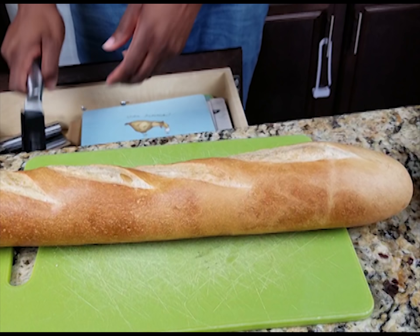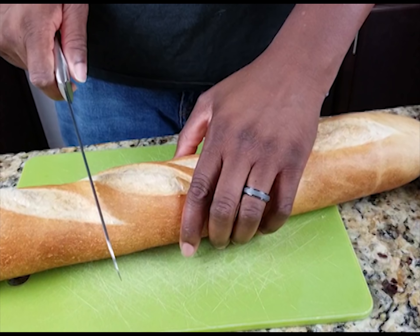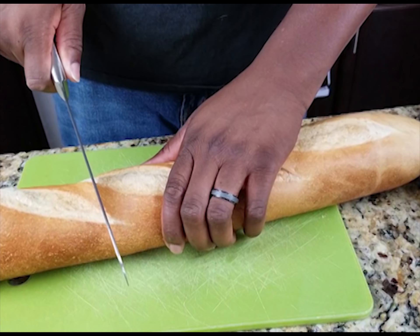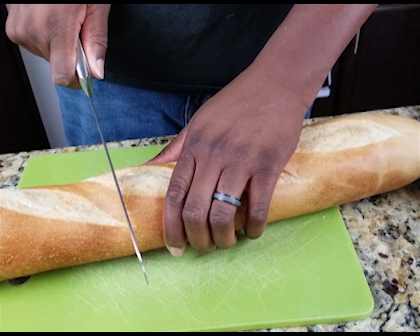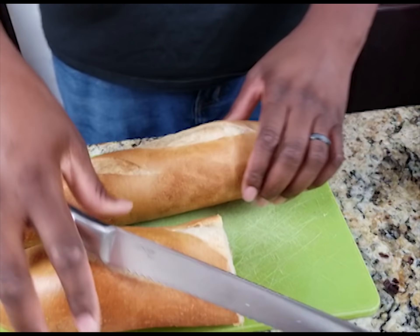Once you get that coated, get you some good French bread. You really want that New Orleans French bread, but I'm not near New Orleans so I don't have that. I had to settle for some regular French bread from my bakery — it's gonna have to do. It ain't the same, trust me, but it gets the job done.